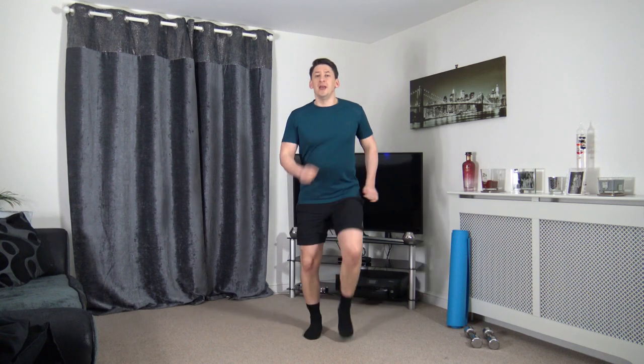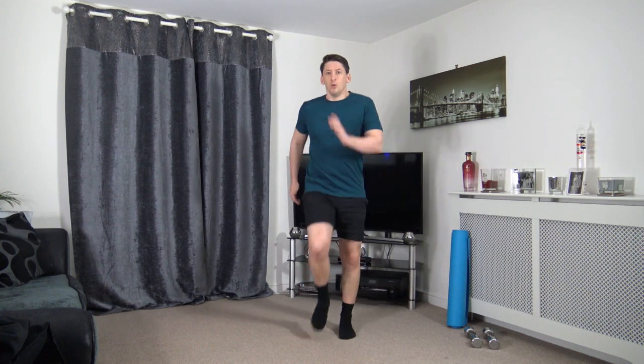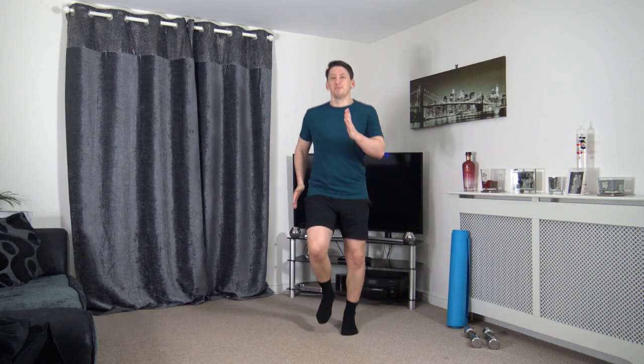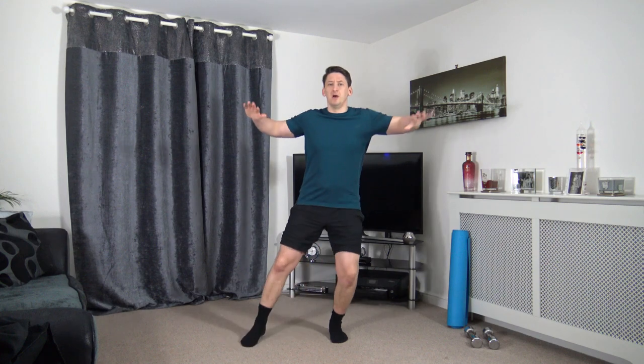Let's increase this march to a faster march or to a jog. Just let that get the body nice and loose and warm, ready for this awesome workout. Get those knees up, pump the arms. In five seconds time, we're going to go into step jacks. Step out to the side, take those arms out.